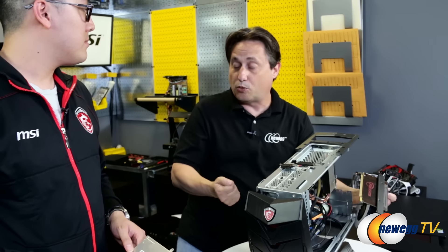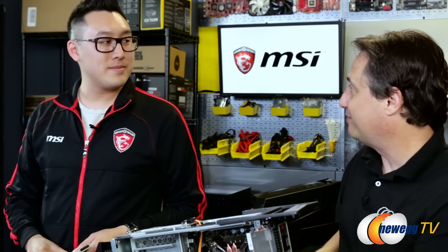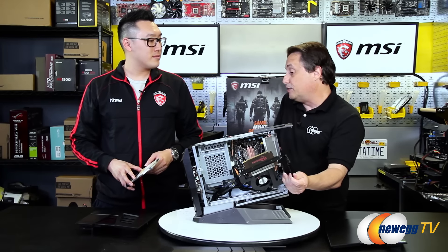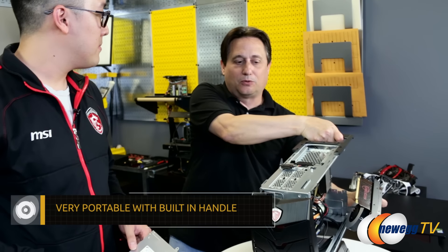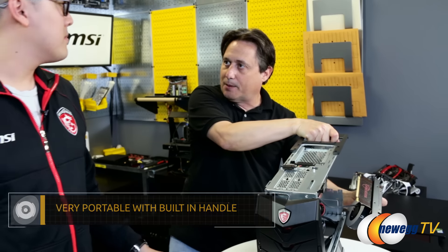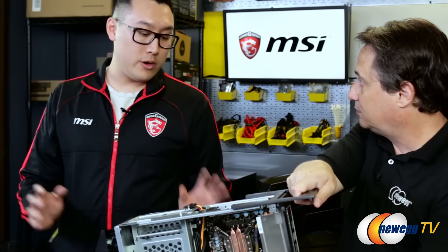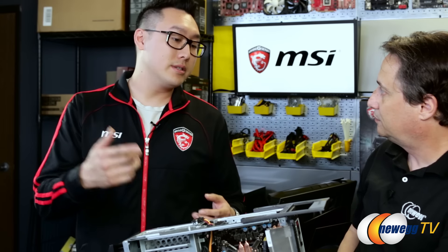That way you can have your performance — so you're booting quickly with your SSD — and you can have as much capacity as you can afford when it comes to your hard drive. Or if you're on a budget, you can obviously just run the hard drive only. I also noticed this handle right here. So clearly this is designed to be portable and take to LAN parties. When we were designing the Aegis, we wanted to appeal to all the gamers who still love going to LAN parties, taking it to your friend's house, playing games — so we built a built-in handle for you.